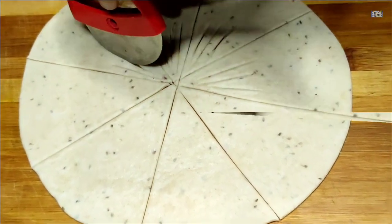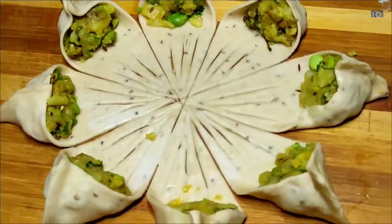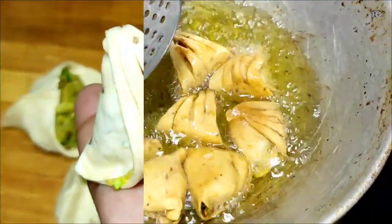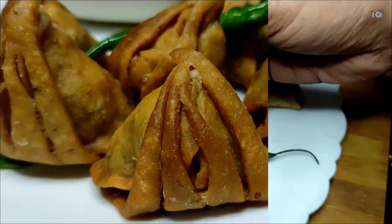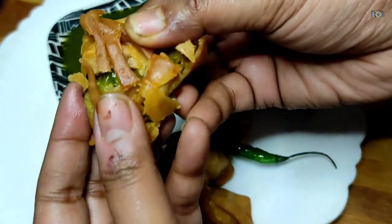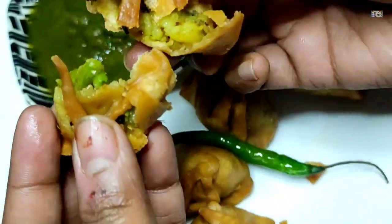Hello everyone! Today I am going to make a new recipe. It is very crispy and very tasty. It is a very yummy recipe. It is a perfect recipe for tea time. Let's start making it.